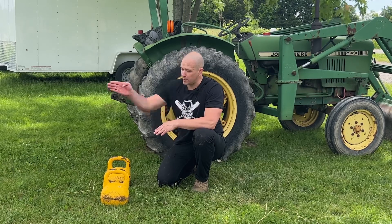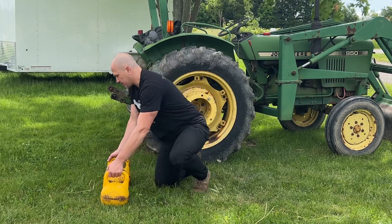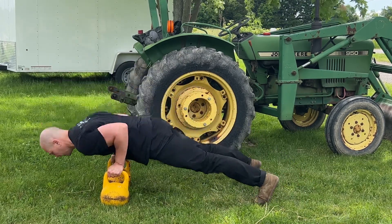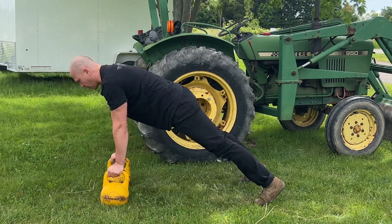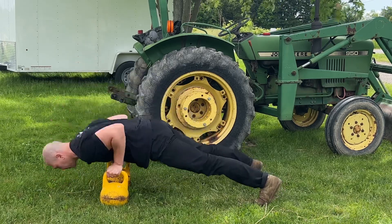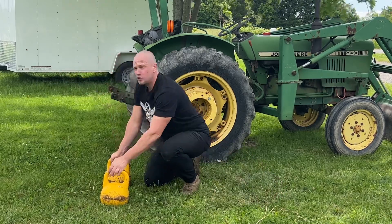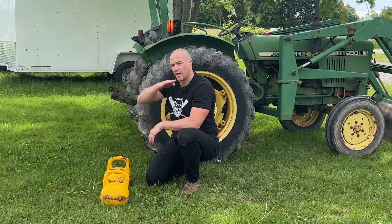Exercise number two is the kettlebell push-up. The goal is to drive our head as far forward as possible. Start back, drive your head forward, get down as low as you can, squeeze your elbows tight to your side, and press all the way up. Squeeze your glutes as hard as you can. Do not let your core sag. The further you drive your head forward, the less sag you will be able to have in your core.